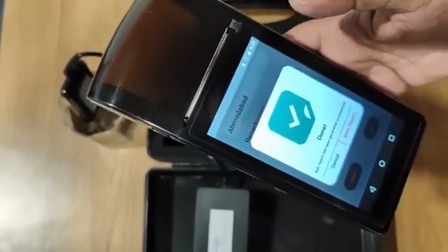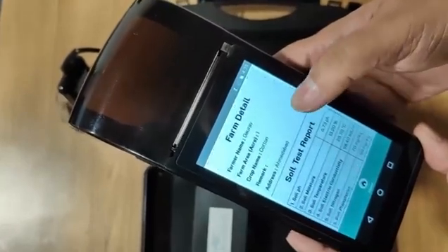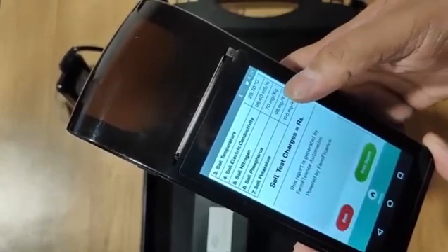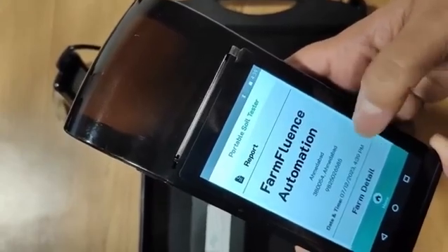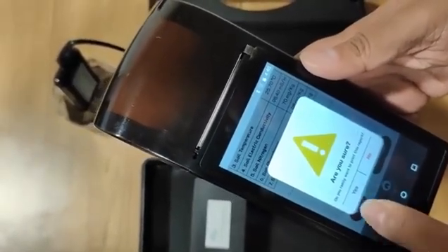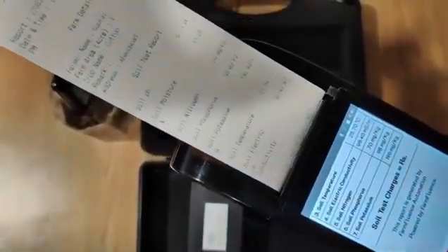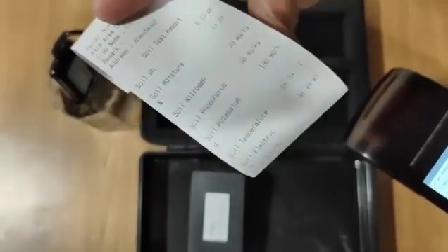It gives a prompt that the soil report has been generated. I can go to show report and see the entire report with the farmer details, all seven soil parameters, and the basic information of the company and the owner of the tester. I can then go to print report and press print — and we have a test report instantly available at the fingertips.